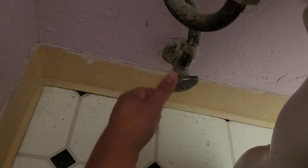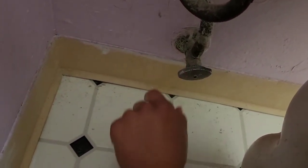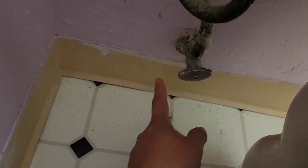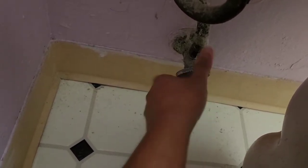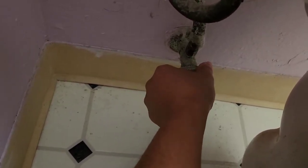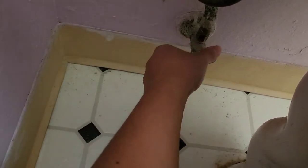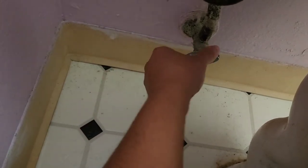First thing you want to do is turn off the water here. I already turned this off. If you can't twist it, counterclockwise opens it, clockwise closes it. If you can't close it, you can use some pliers — grab here and use the handle for better leverage, or find something long that can help with leverage.